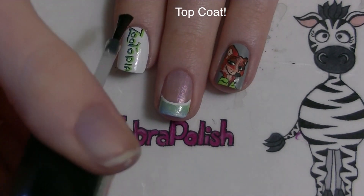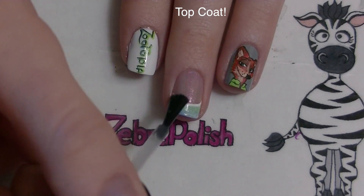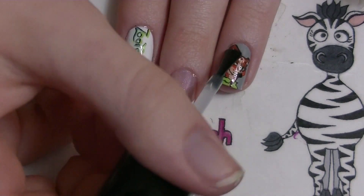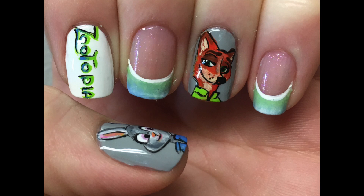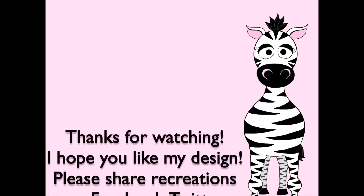And of course add a layer of top coat. Thank you so much for watching — I hope you like this design. Please share any recreations with me on Facebook, Twitter, and Instagram, I would really love to see them, and I will see you in my next video. Bye!